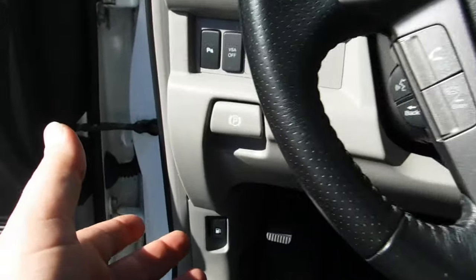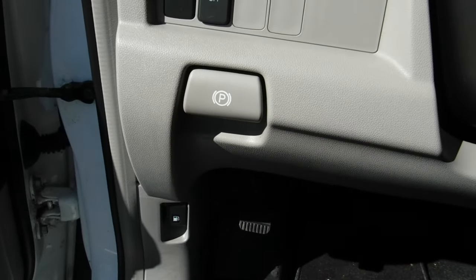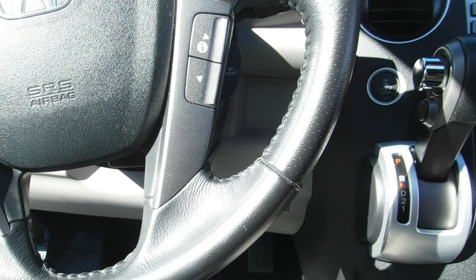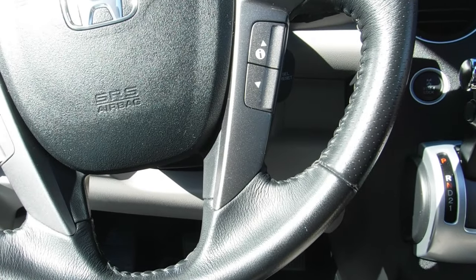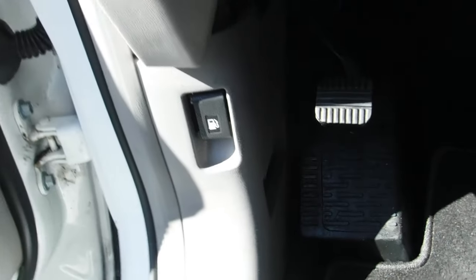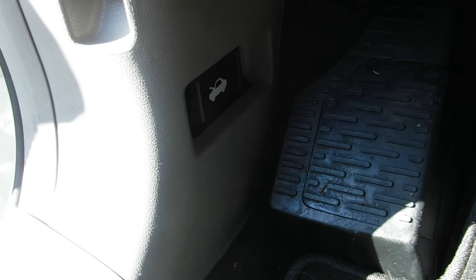It's not hidden underneath the dash like it would be on most vehicles, and it's not painted a bright color to stand out. So again, this is a 2009 Honda Pilot — the hood release is down here on the bottom left. Thanks.